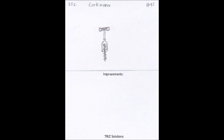Before the corkscrew, wine was often reserved for the wealthy or for special occasions because of the difficulty of opening a bottle. With the advent of the corkscrew, wine became more accessible and easier to enjoy for people of all backgrounds.